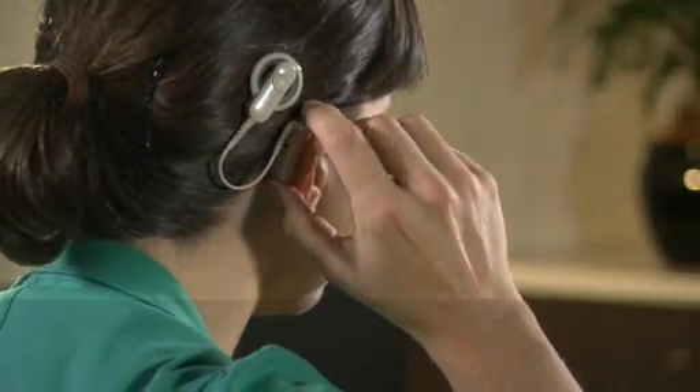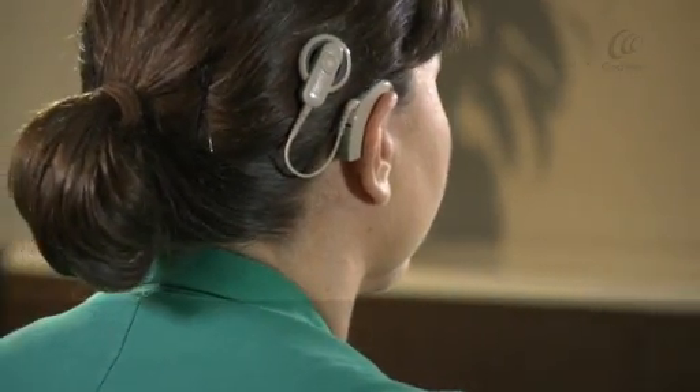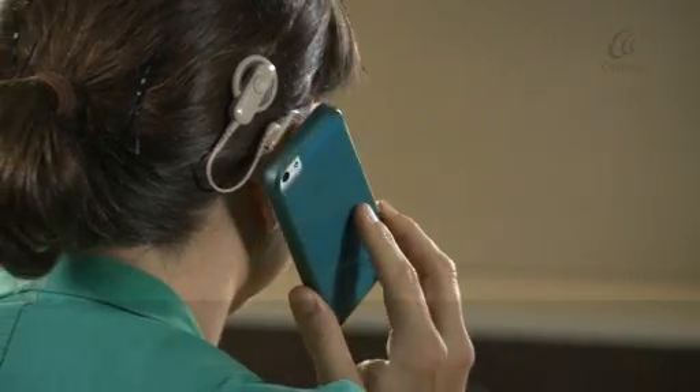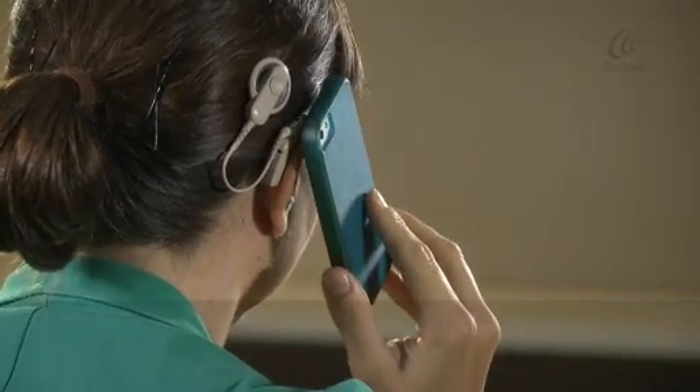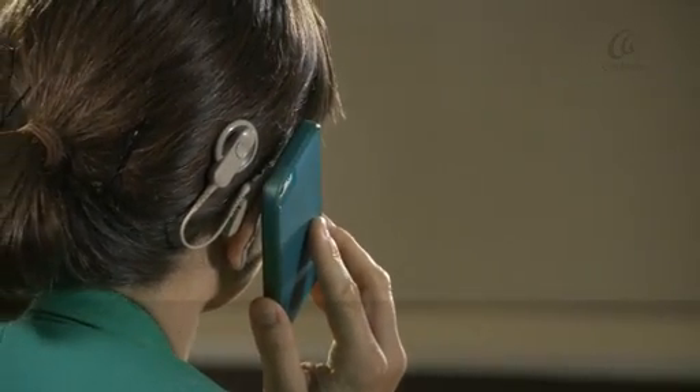Quickly press the upper button to turn manual telecoil on. Position your phone's speaker over the microphone portion of your sound processor. It may take a few moments to find the best position.